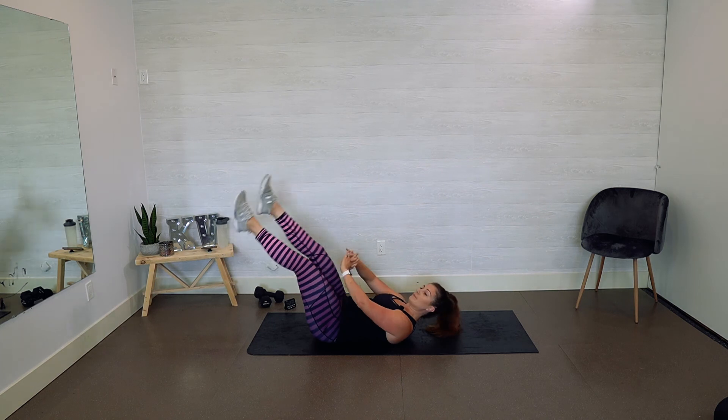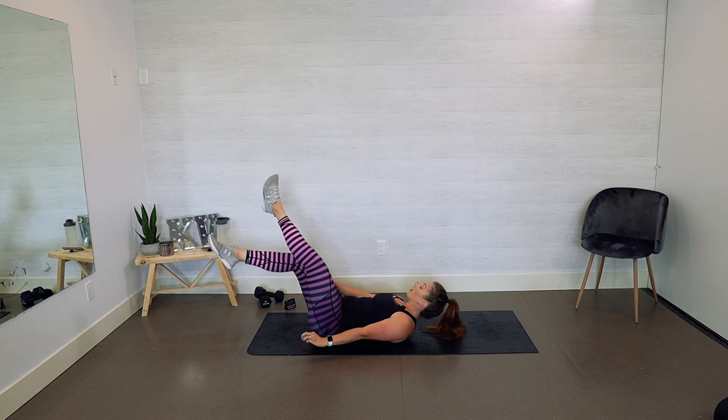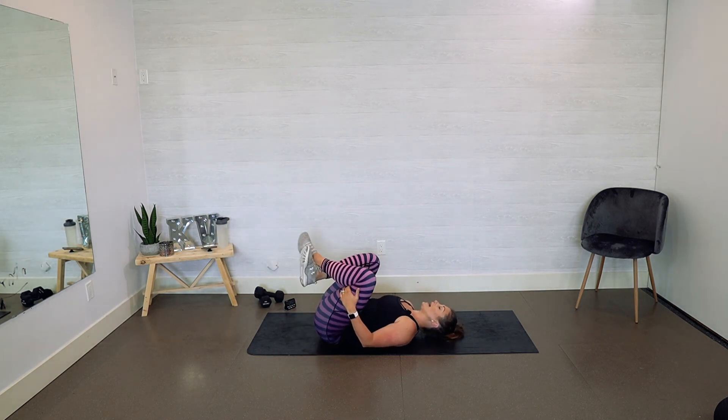Ten seconds, keep breathing, four, three, two — and time! Whoo!